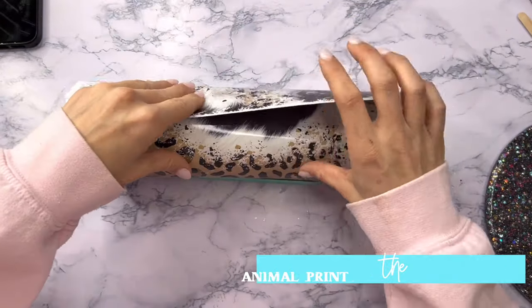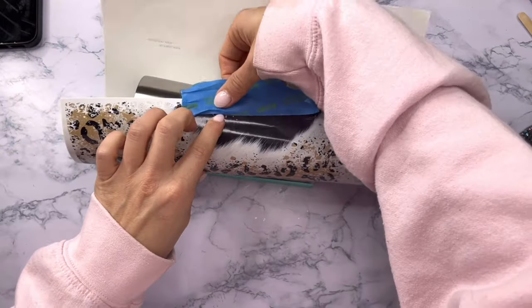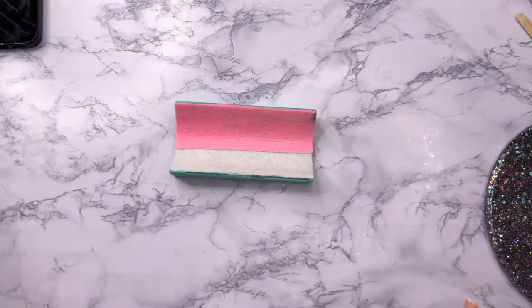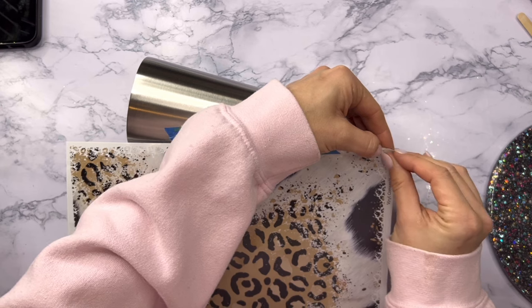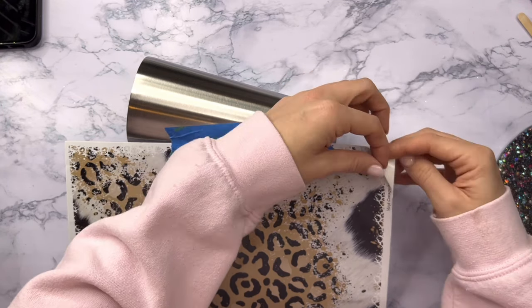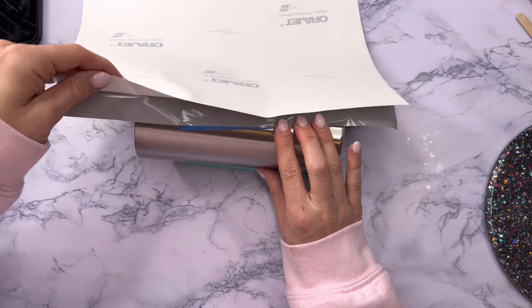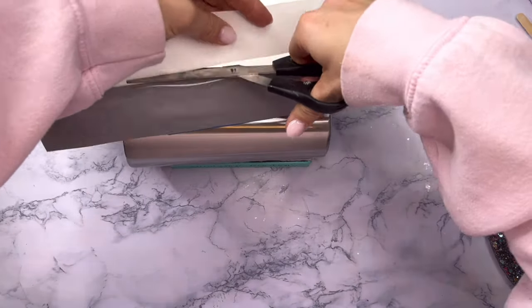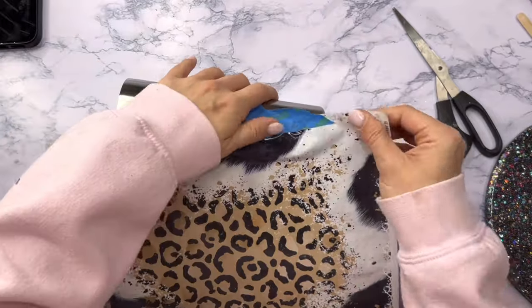What we're going to do on our tumbler is a full wrap with this vinyl. Now typically on a tapered cup like this I wouldn't do a full wrap with any vinyl that has a pattern you really want to meet up perfectly, like a stripe or a plaid, because it will just be really hard to make it look right. But with patterns that are more random and abstract — a floral or an alcohol ink vinyl design — anything that doesn't really have a specific pattern works great for this technique.